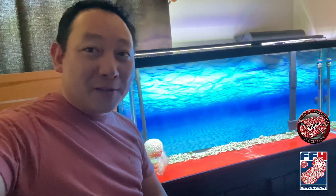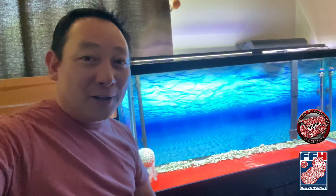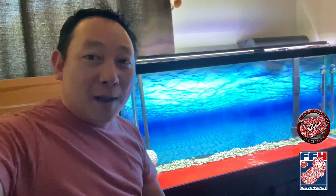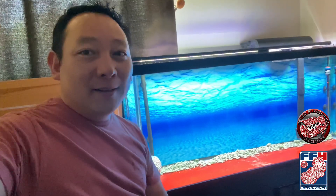Tanner is super happy with his brand new light fixture and so am I, because it's only $75 for a 75-watt programmable built-in timer light fixture that you can play with different colors and stuff. Really cool.